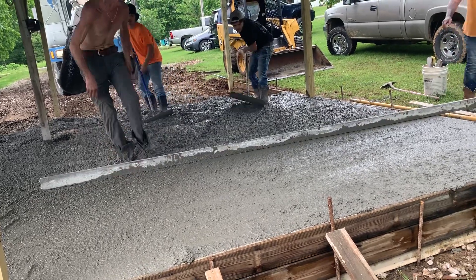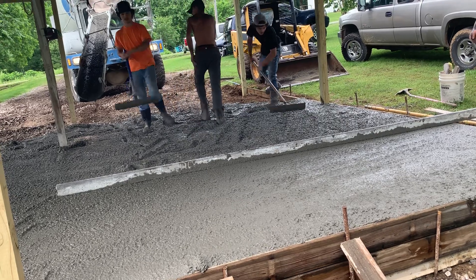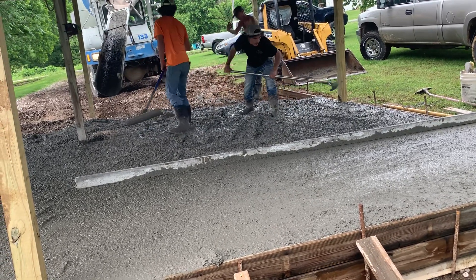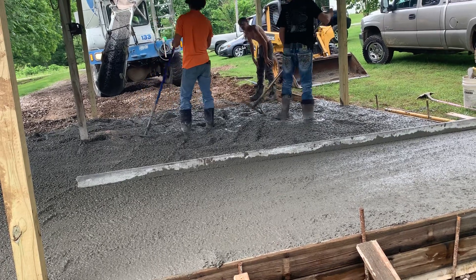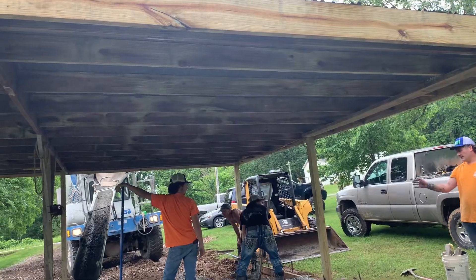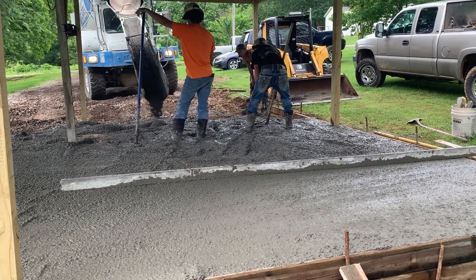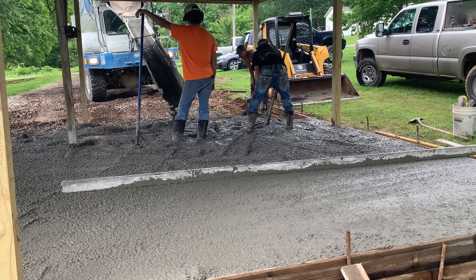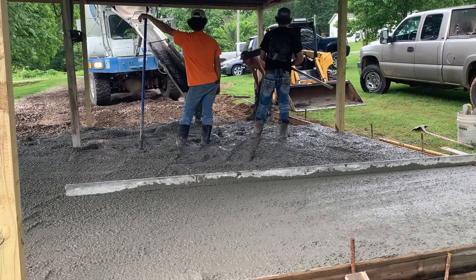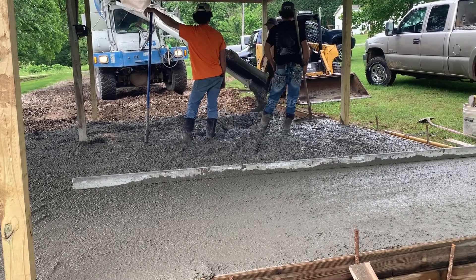It's just a step-by-step process, pouring concrete. But in the summertime is not when you want to learn, because concrete does not wait for nobody. Luckily, it's pretty nice today, and this is covered, so we don't have sun beating on us. We can kind of take our time a little bit, versus if it was a 95-degree day in the middle of the sun. That's when you want to add something to slow it down, such as retarder.